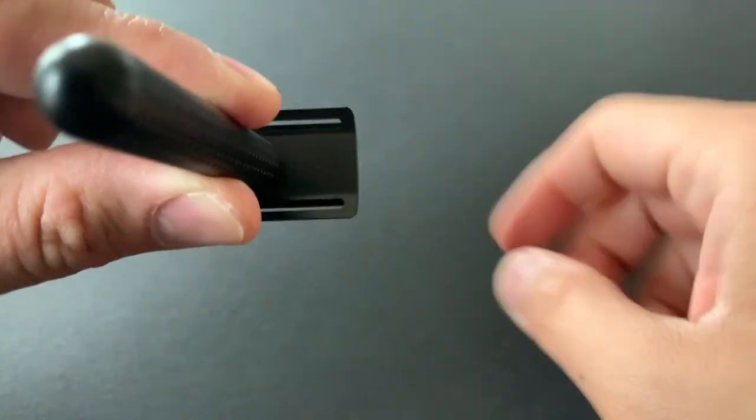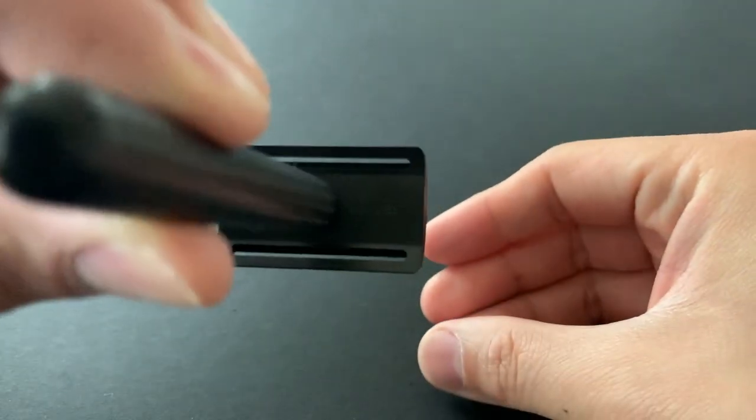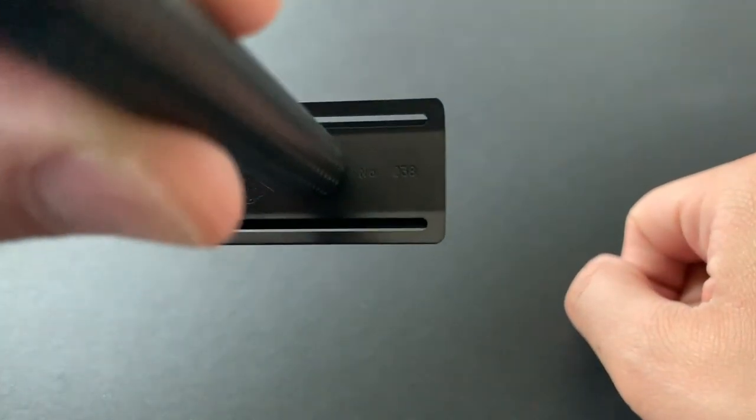While mine was the closed comb version, there's also an open comb version available for those looking for a more efficient, aggressive razor.